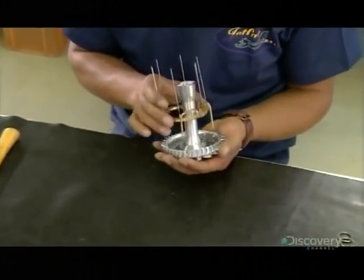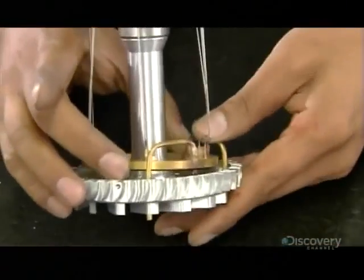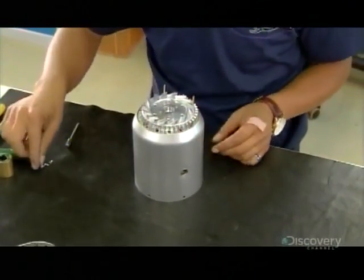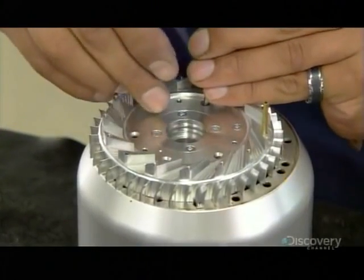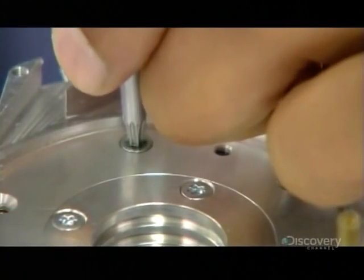He now inserts a hollow cylinder into the base plate, and then presses a fuel distribution ring into the plate. With the parts correctly aligned, he places the assembly in a metal stand. He dips screws in a thread-locking compound and drives them into threaded slots in the base plate, securing and cementing the base plate assembly.